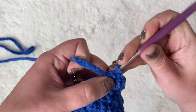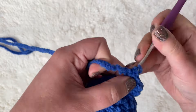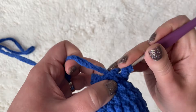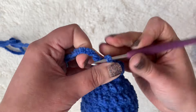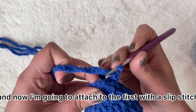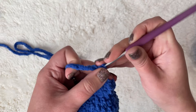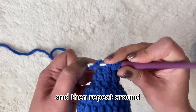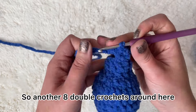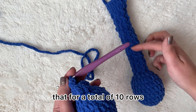You will have a total of eight double crochets. This is my last double crochet, number eight. Now I'm going to attach to the first with a slip stitch, then chain two and repeat around — another eight double crochets. Continue that for a total of 10 rows.